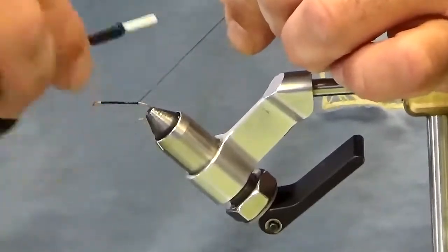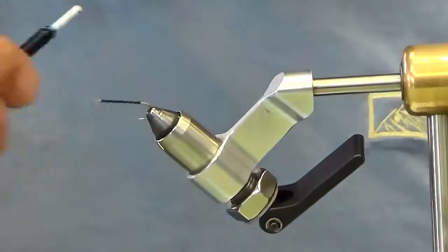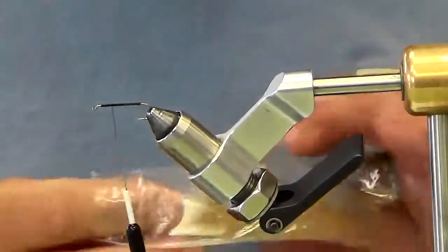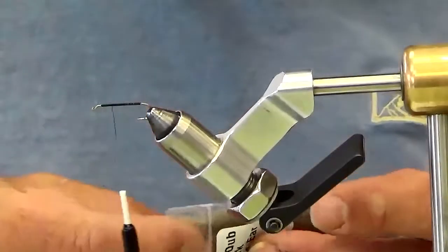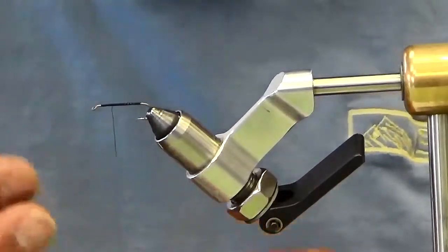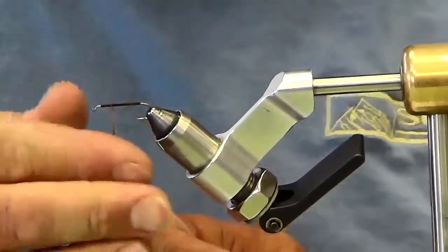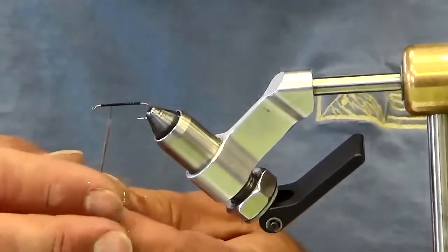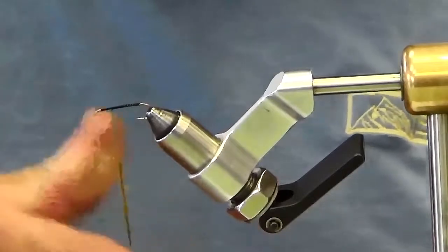You'll start by putting down a thread wrap and wrapping back to the bend of the hook, and then bring it back forward. We're going to put on some dubbing — I'm going to go with a darker gray. This is crystal dub dark hare's ear. I'll put a little section on right there, and then I'm going to put on some gold ice dub golden stone right below that.